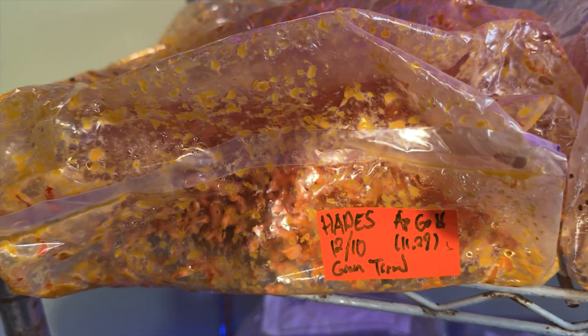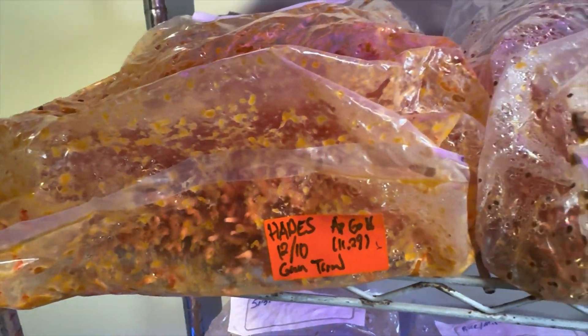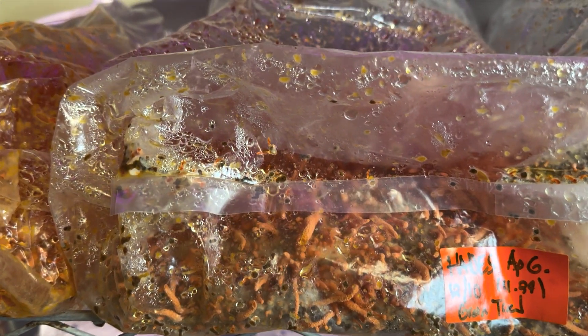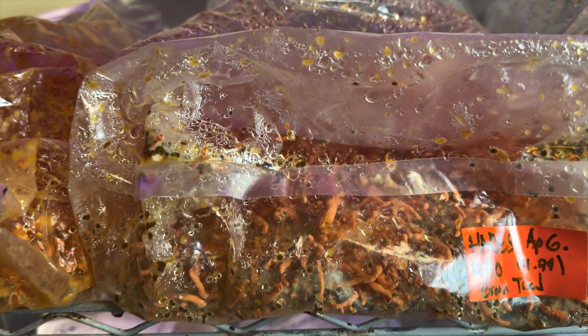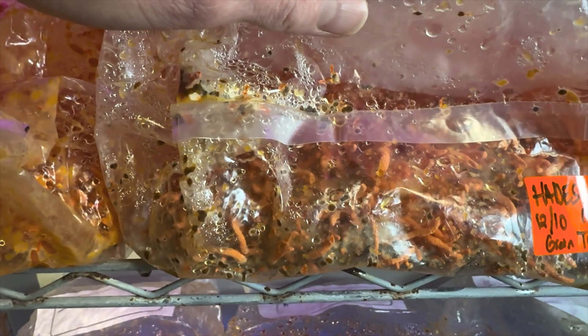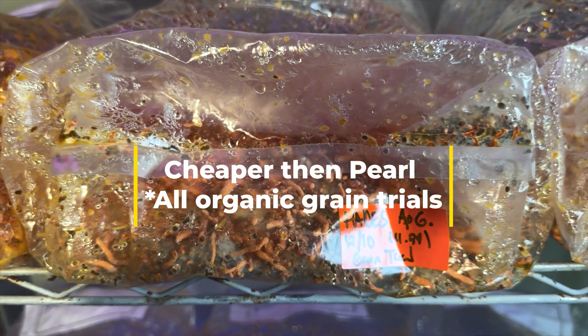You can see there are a lot of fruiting bodies — pretty much continuous throughout the bag. Then we have straight millet — actually Japanese millet, not white pearl millet. While it is fruiting, it's not as dense as the others, so I feel like the millet is okay.